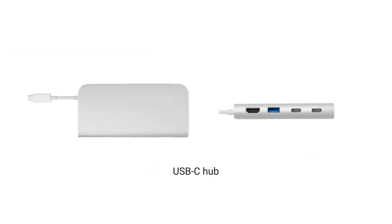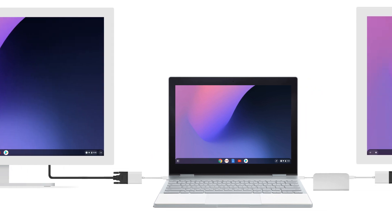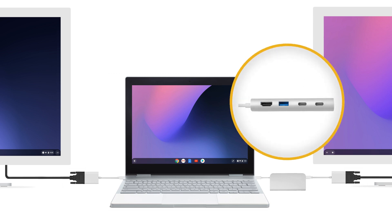To connect two external monitors to your Pixelbook, we recommend using a USB-C hub. Connect the first display to the USB-C hub, then connect the USB-C hub to your Pixelbook. Next, connect your second display to the other port on your Pixelbook. This way, you can use the other open ports on your USB-C hub to charge your Pixelbook and connect other external devices.